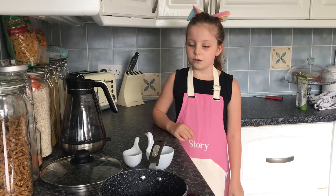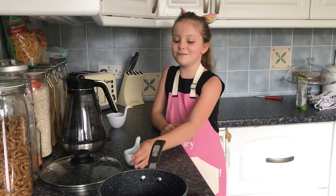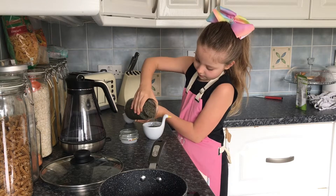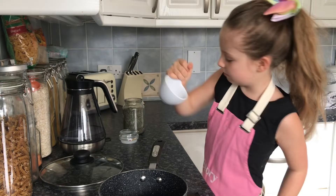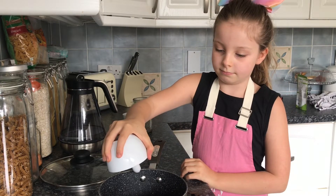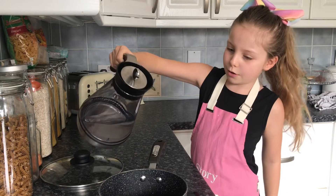So we need one and a quarter cups — which is two of you, our full cup measure, and Quarter Cup. Welcome! And now we'll put the boiling water in.